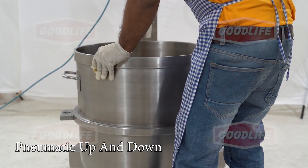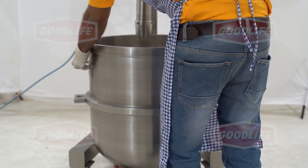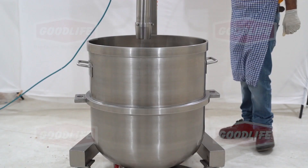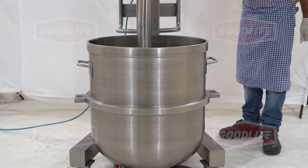The bowl can be placed under the suction pipe once it is lifted. By moving the lever switch downwards, the suction pipe can be put inside the bowl.